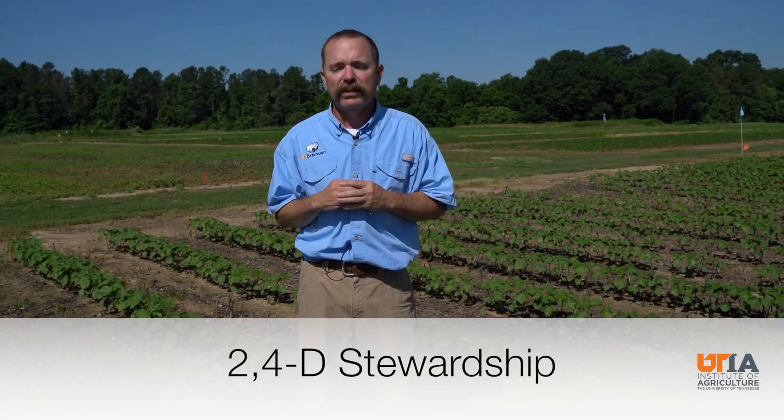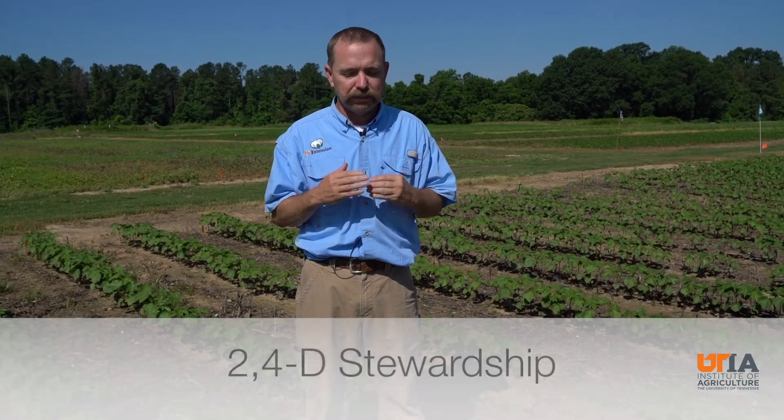We've gotten a number of calls here just this week on 2,4-D exposure to non-Enlist cotton here in West Tennessee. And judging by the calls and some of these fields I've walked, some of that exposure is due to tank contamination, but a good bit of it appears to be drift from one turn row onto the other.